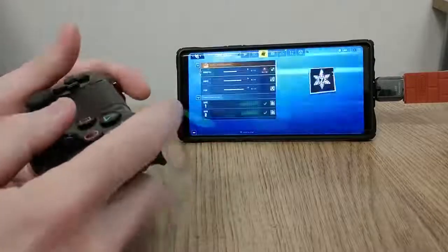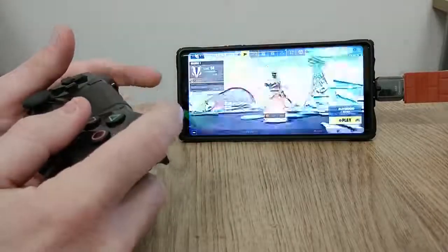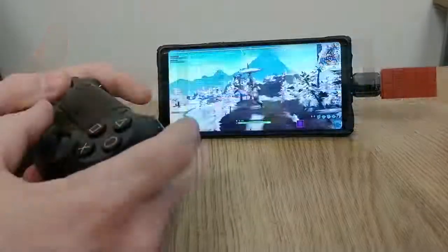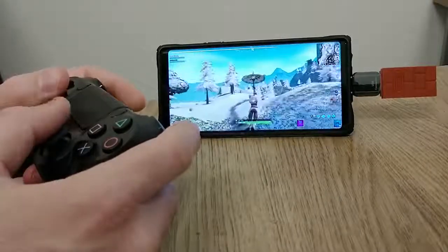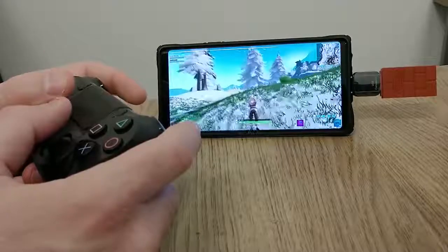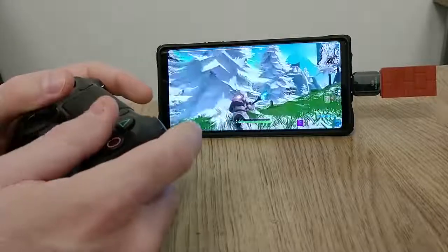I'm gonna show you some quick gameplay of that. Personally, I like the PS4 controller better than the Xbox One controller, but that's preferential — you may like the Xbox One controller more, and that's fine.